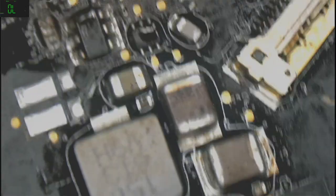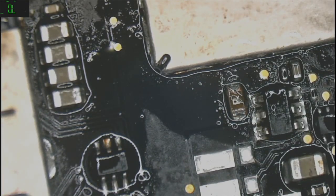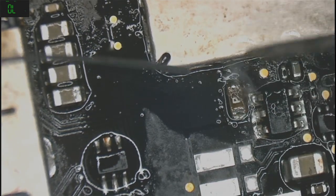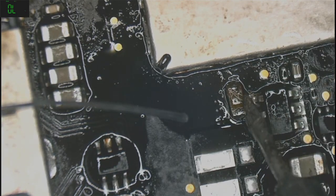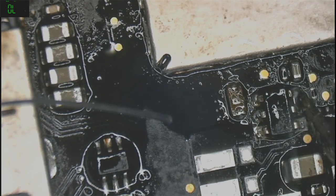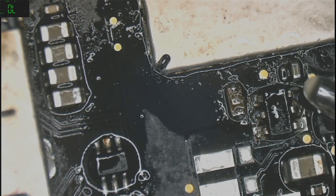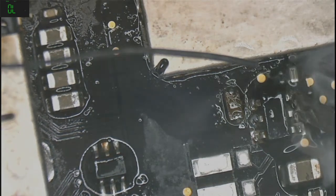Fume extractor — there you go. I think we're good. Let me just touch up a bit on the components. Come on — first flux. I just made a bridge, I just made a bridge — that's not supposed to happen.